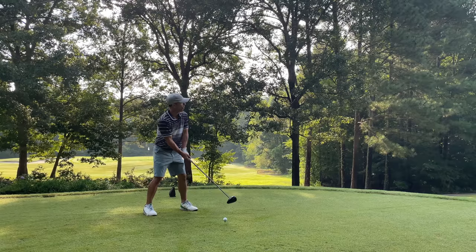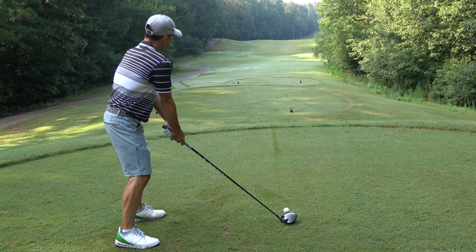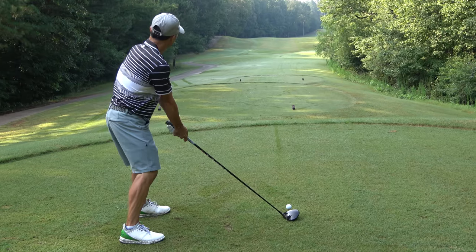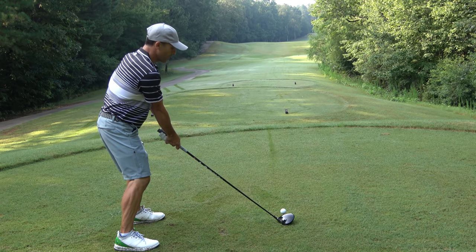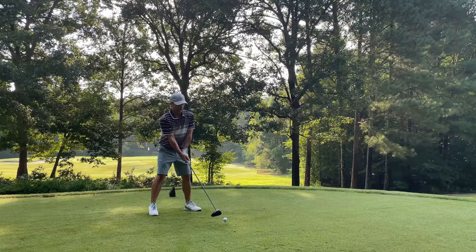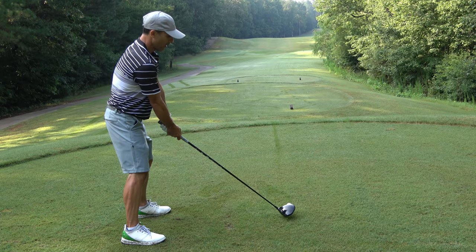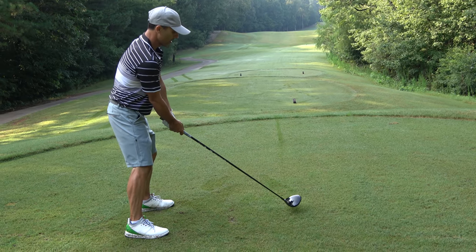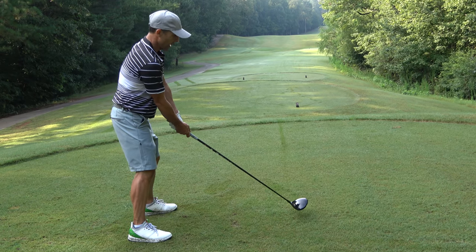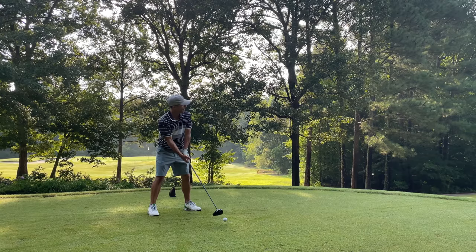What you want to do is lift the club above the ball — it has to come above the ball. That's where you do all your alignment work. Don't do it with your club on the ground, because with the club on the ground you'll press down and that causes a lot of bad habits. Hover the club, do your wiggle, set it down, then swing.